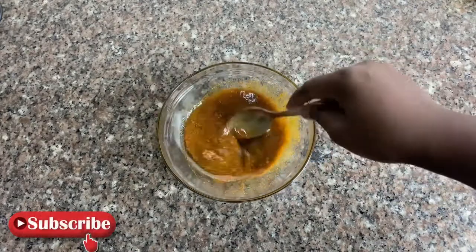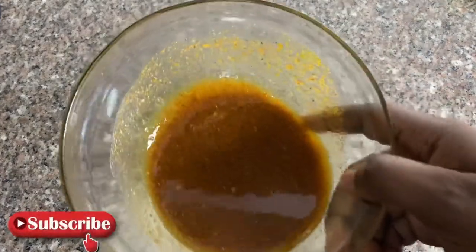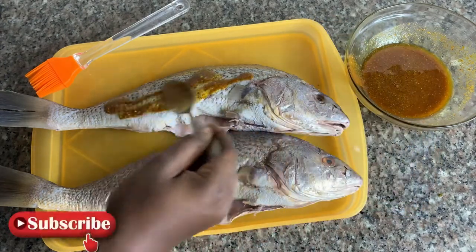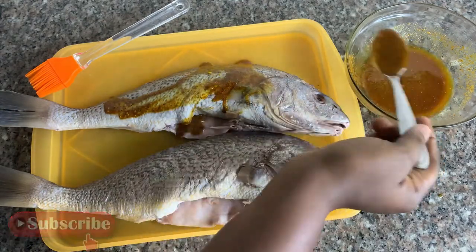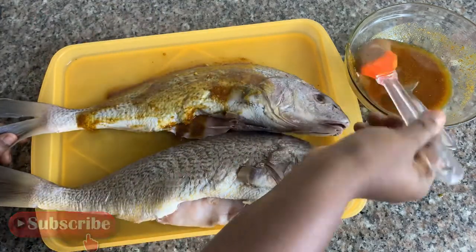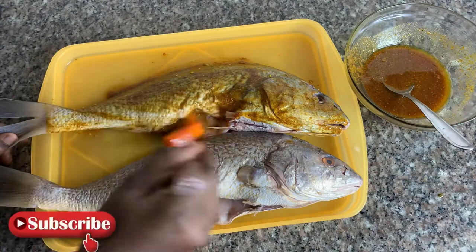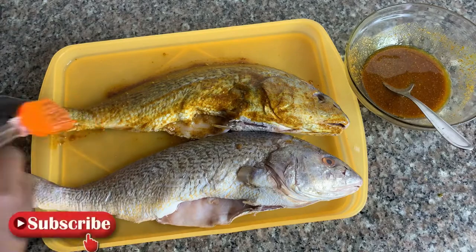Now I'm coating my fish with the mixture I made earlier. You can use this for any other fish — tilapia, catfish, or any fish of your choice. You can grill them like this too. Although I don't really like catfish, I prefer to use croaker most of the time when I want to grill fish.